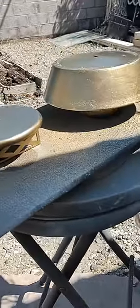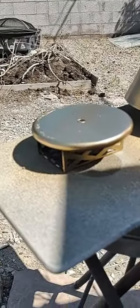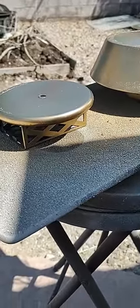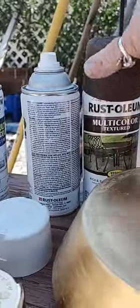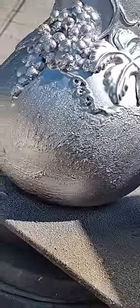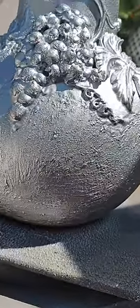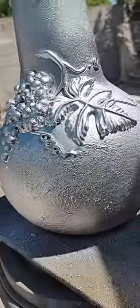I'll let these dry — it won't take long in this hot sun — and then start assembling. I'm also going to spray paint the base so it'll last longer. I had to paint the base silver; I tried several different paints. The one from Walmart was crappy, so I had to take it off, but it gives it a little texture. I may add some gold on the grapes to coordinate with the base.